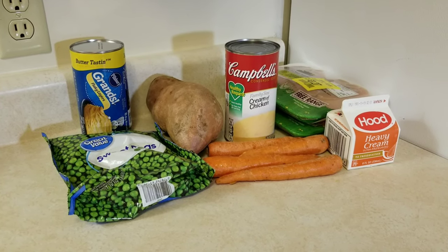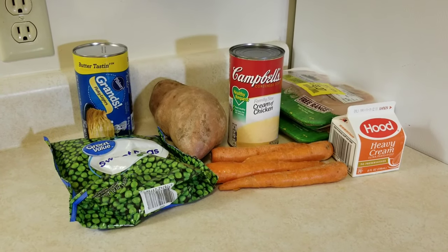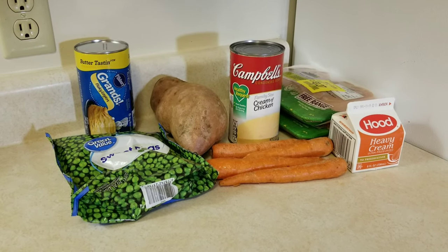Oh, he must be here already. Welcome to the show, Lorne. Let me ask you a question — are you anxious to make Cornville Chicken Pot Pie? I haven't had a kiss yet.